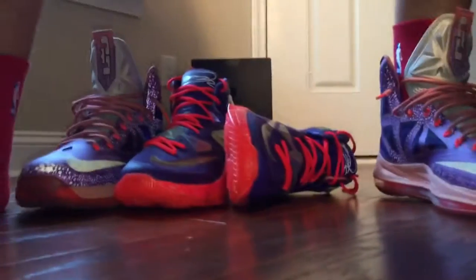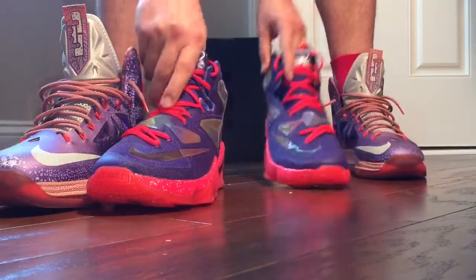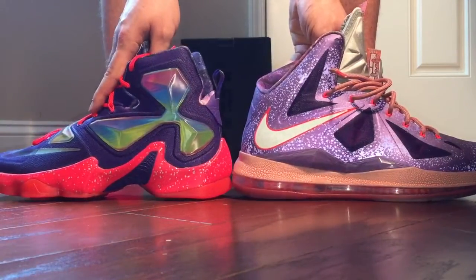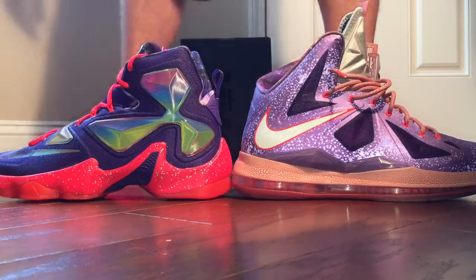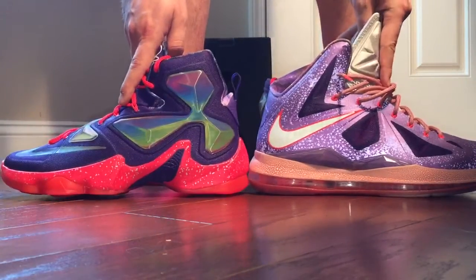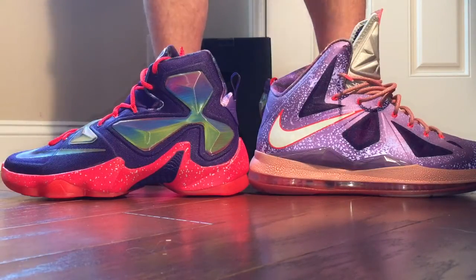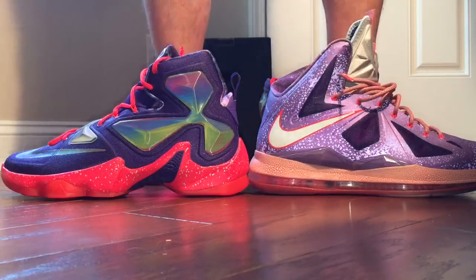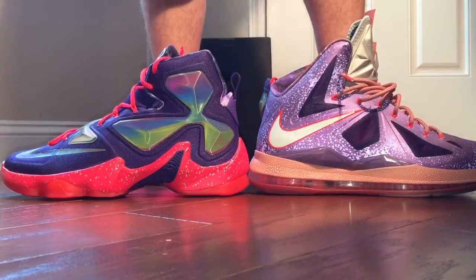I'm going to set the camera up so you can get a little side view. As you can see, they're not spot on with the colors and everything, but to me it was enough — I had to have that pair since I already had these. A lot of people didn't like these when they came out. It was a love and hate relationship. But I loved them and I had to have them.